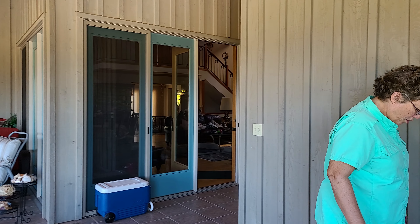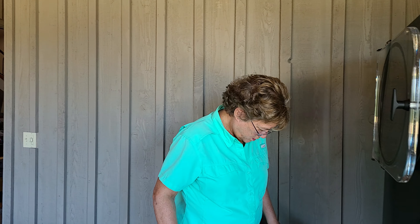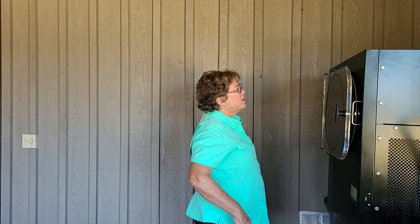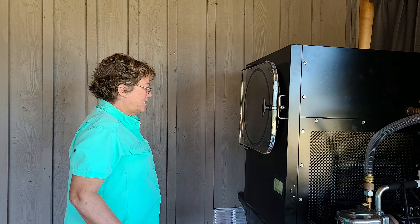Is it done cooking? No. What's this pasta thing for? How do I know if it's done? It's done — the little TV screen says it's done.